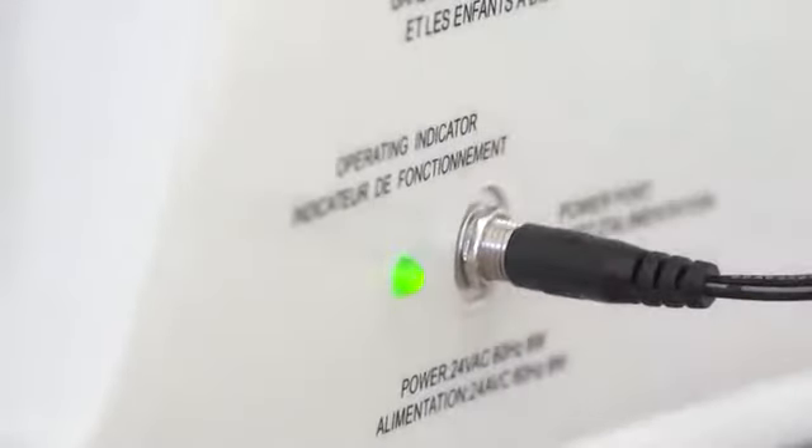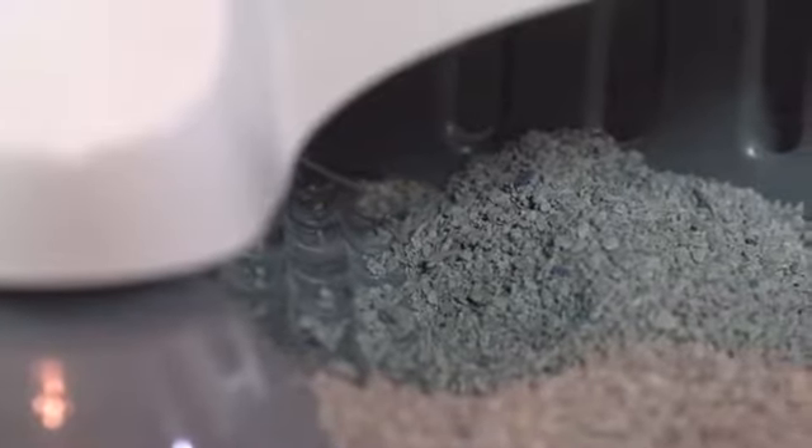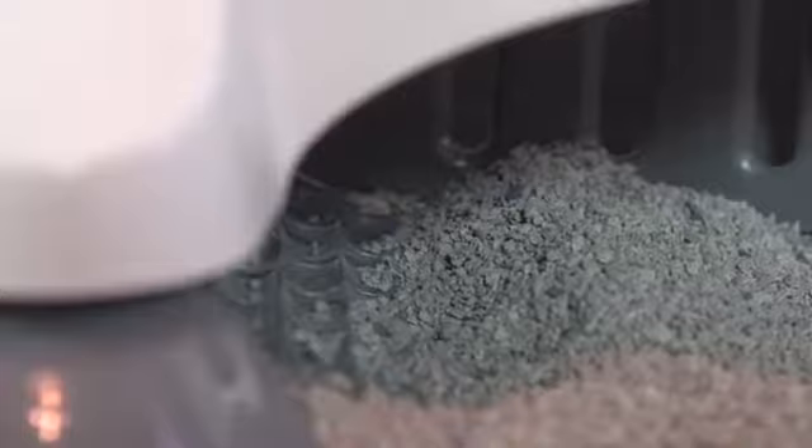To transition your cat to the Simply Clean Litter Box, place it next to your cat's current litter box. Let it sit for a couple of days without scooping while the Simply Clean automatically cleans itself. Your cat will quickly move to the cleaner box.